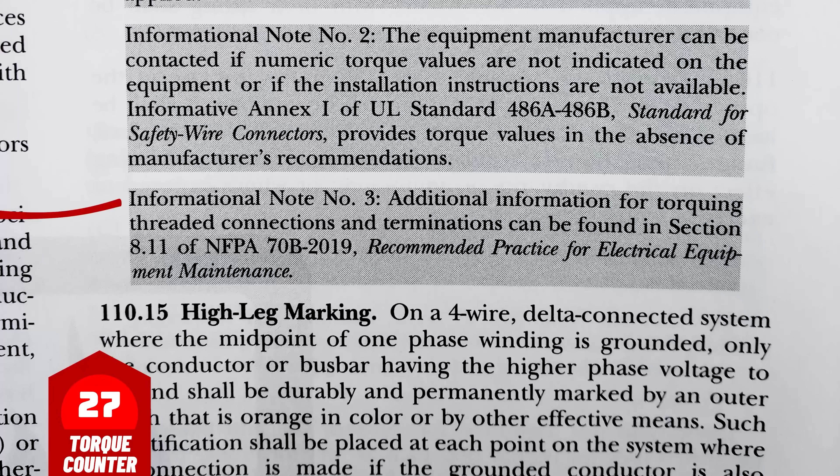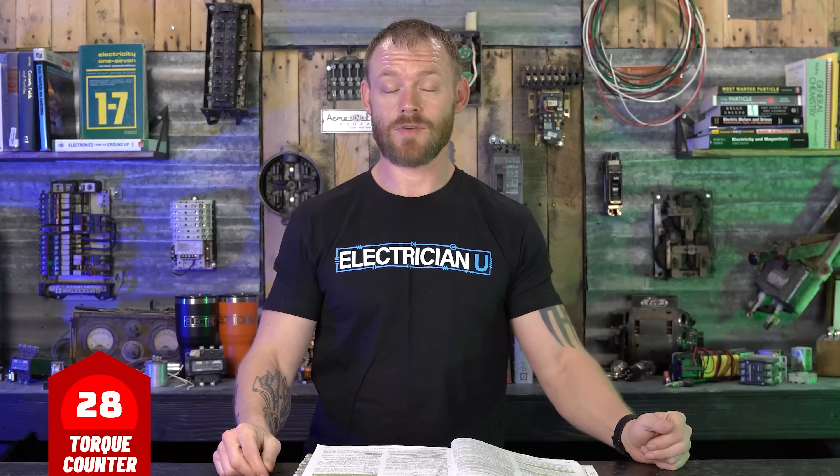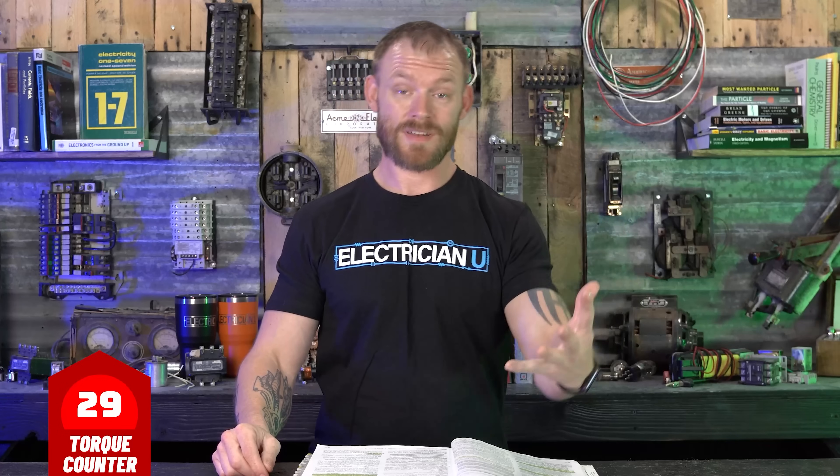Informational Note 3: additional information for torquing threaded connections and terminations can be found in Section 8.10 of NFPA 70B-2019, Recommended Practice for Electrical Equipment Maintenance. So that is everything. Nothing in there says you have to torque. It just says that equipment needs to have torque values on it, and that if it does — or if the instructions mention torque values — you need to use an approved means of torquing.